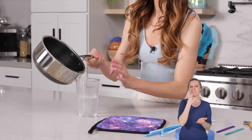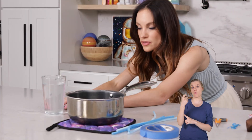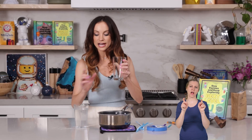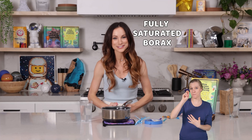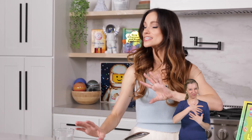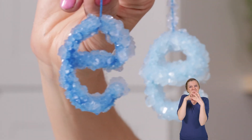Now pour your borax solution into your heat resistant glass. Be very careful not to get any additional undissolved borax into your glass. Just get another glass and carefully pour until you prevent any of those crystals from being in your glass. What you've created is a fully saturated borax solution — you've dissolved as much borax as possible into your water. As this cools, cold solution can't hold as much borax as hot solution, so a lot of that borax tries to jump out and undissolves as highly organized crystals.